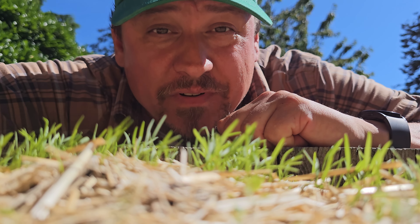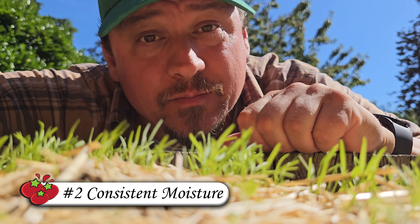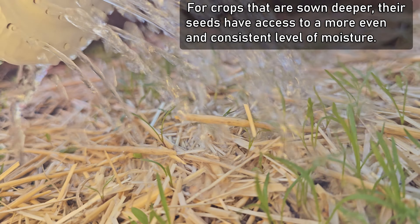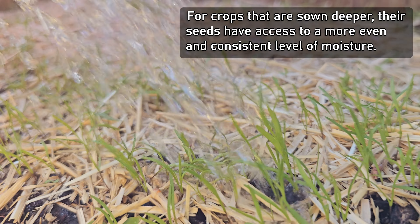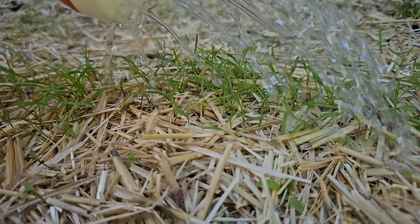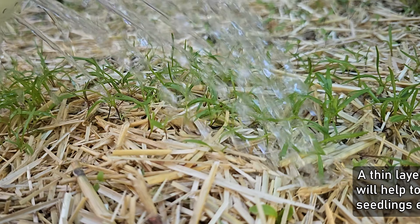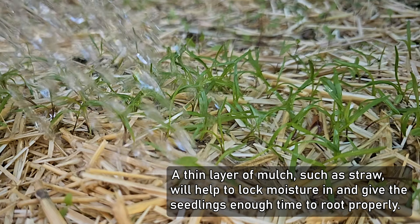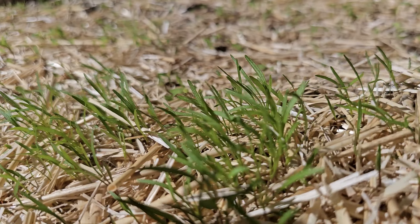Sowing this close to the surface, however, is going to bring up a few different issues, with the main one being able to provide consistent moisture. For those crops that are sown deeper, their seeds have access to a more even, more constant moisture level. At the surface, our carrot seeds are afforded no such luxury, and they can easily dry out. For plants that are just starting their life, this can be instantly fatal. A thin mulch layer, such as this straw here, can most definitely solve this. But under warm conditions, one must still monitor that moisture level until those seedlings get established.